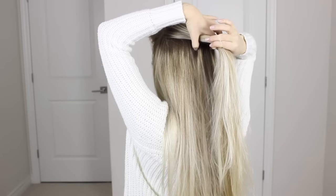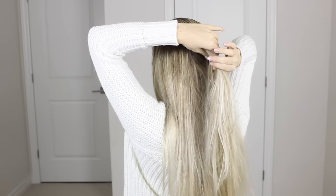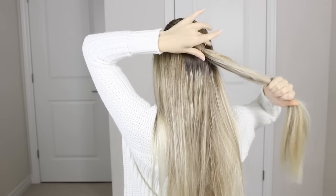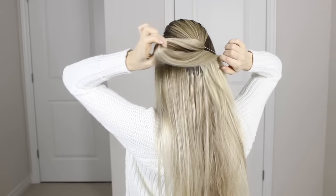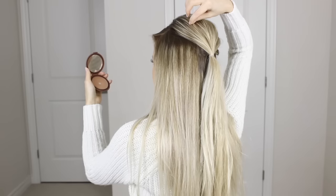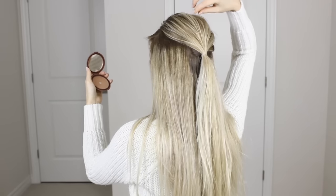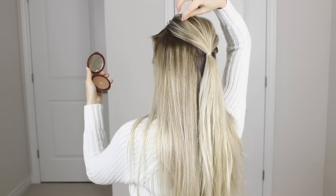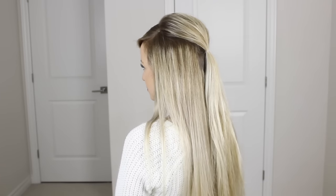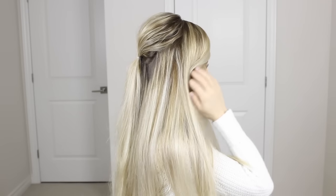If you don't have bobby pins, don't worry about it. Go ahead and part your hair as normal, then gather hair right at the crown of your head, also grabbing the hair directly below the crown to help thicken up that ponytail. This creates volume without having to tease your hair, and it will also act as our first ponytail for the pull through braid. Grab really small sections and gently tuck them in to create that lift and volume at the crown without the damage of teasing.